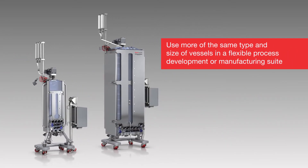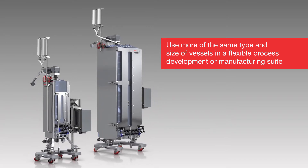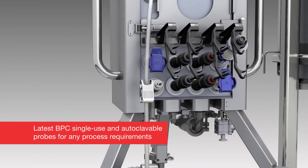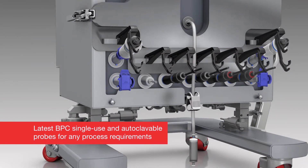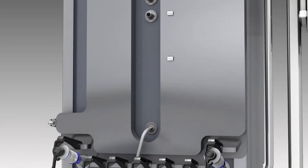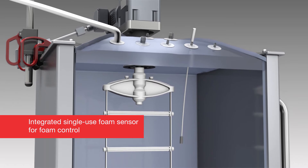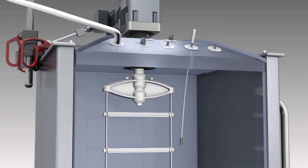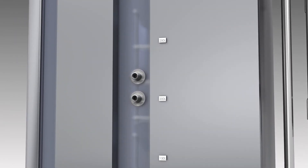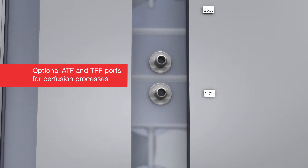Leveraging this flexibility means more of the same type and size of vessels can be used in a flexible process development or manufacturing suite. The BPC uses the latest sensor technology in single-use and autoclavable probes to meet any process requirements. A single-use foam sensor is integrated into the BPC and enables anti-foam solution release via pump as part of a control loop. The BPC is also designed for perfusion processes with optional ATF or TFF boards.